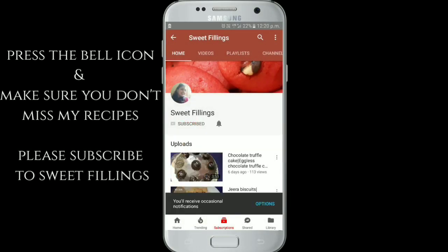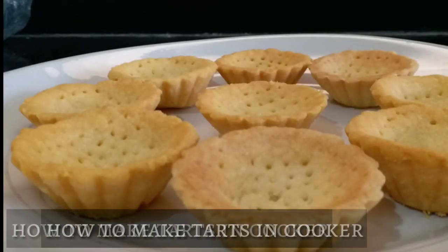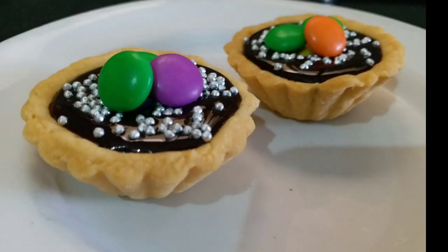Subscribe to my channel and kindly press the bell icon so you do not miss any of my recipes. Hey foodies, today I am here with an eggless tart recipe. I will be showing you how you can bake your tarts in a cooker.